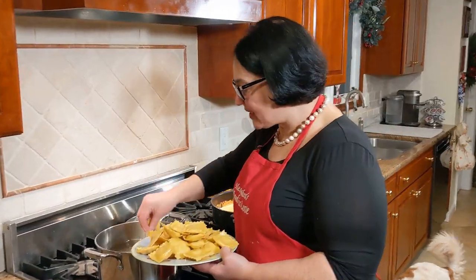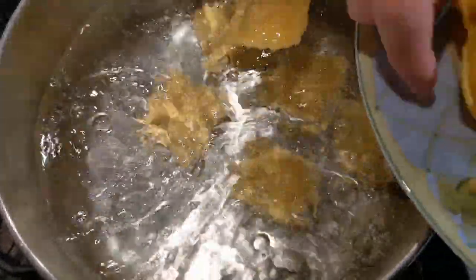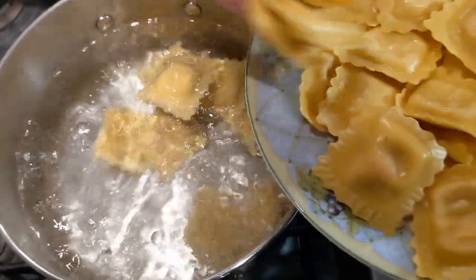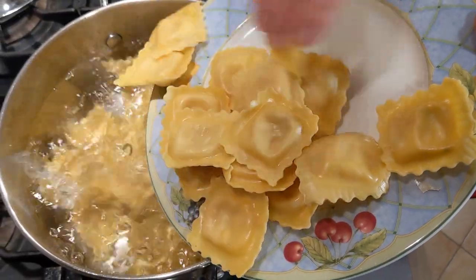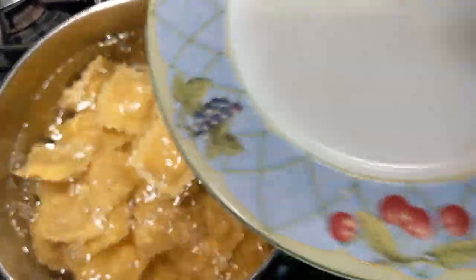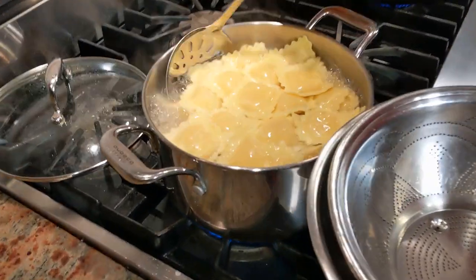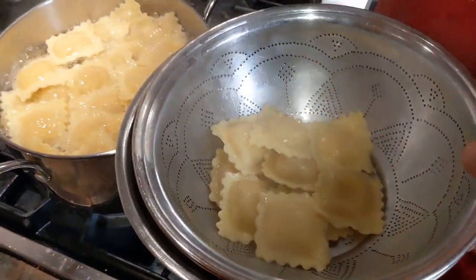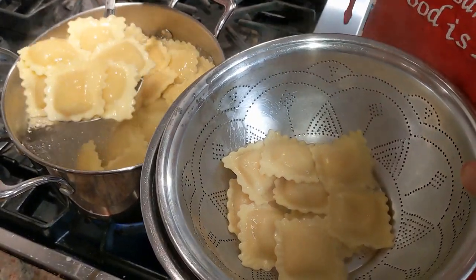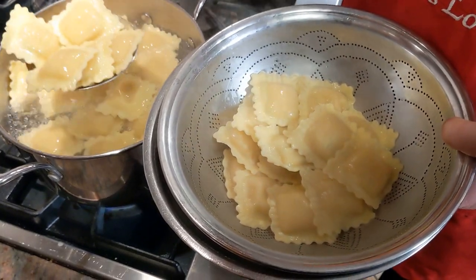I read on the package it takes four minutes, so I'm going to time it — I do not want to overcook them because they'll tend to open. Adding them in now; be careful, the water will splatter back, so don't burn yourself. Lid back on to bring the boil back. Four minutes have passed — the ravioli looks great. I don't like to drain them over the sink because they're very delicate, so I use a skimmer to gently remove them from the water into a bowl.